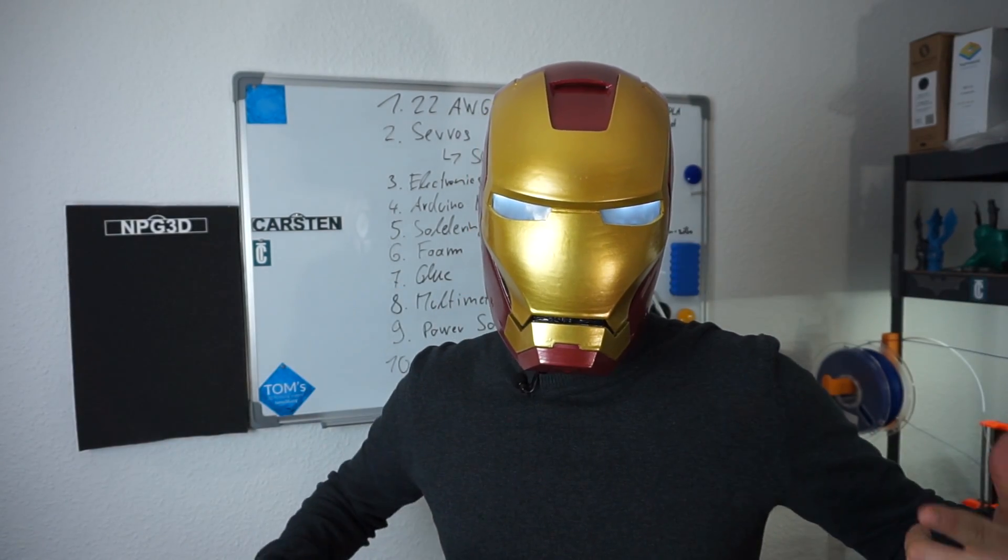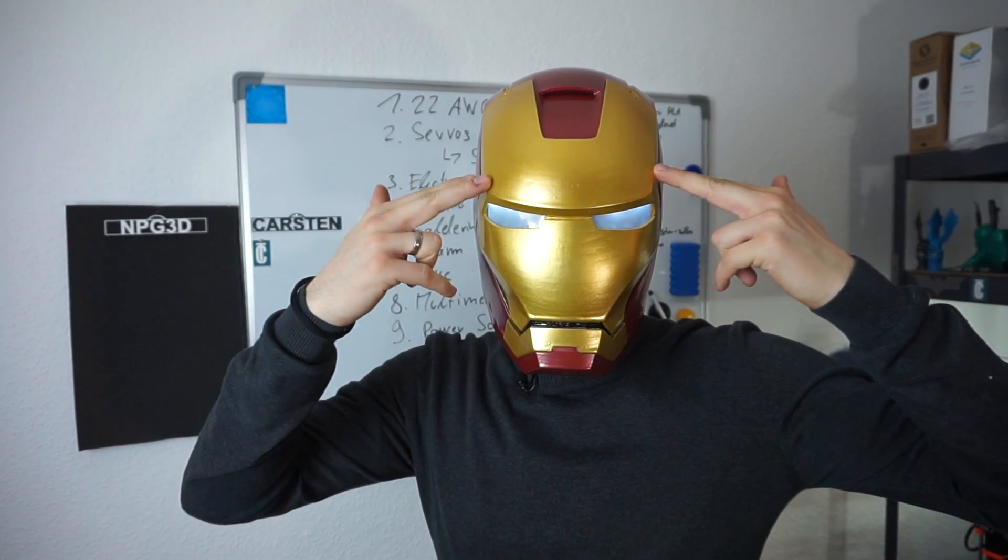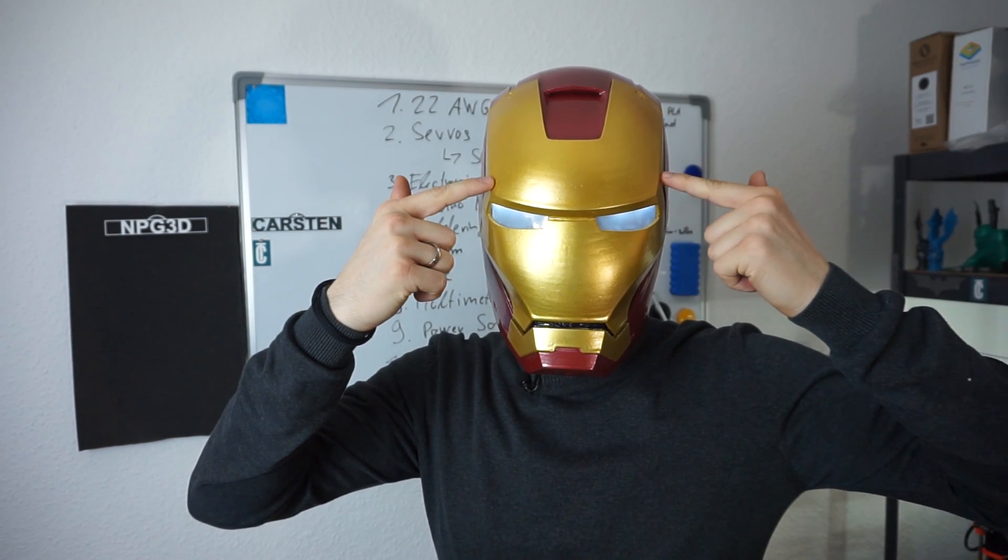Even with the LEDs on, I can still see through the helmet. I would consider using more LEDs — not only three on top. I used three LEDs for each eye, each one with one resistor. But if I used three more on the bottom, the eyes would illuminate much better — though I think I could no longer see through the eyes.